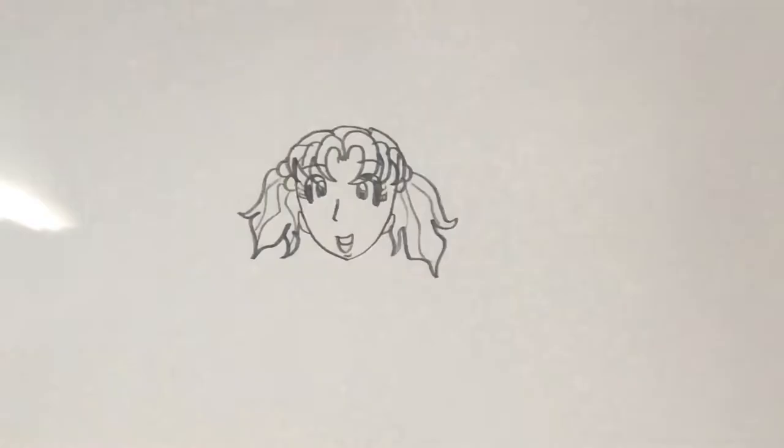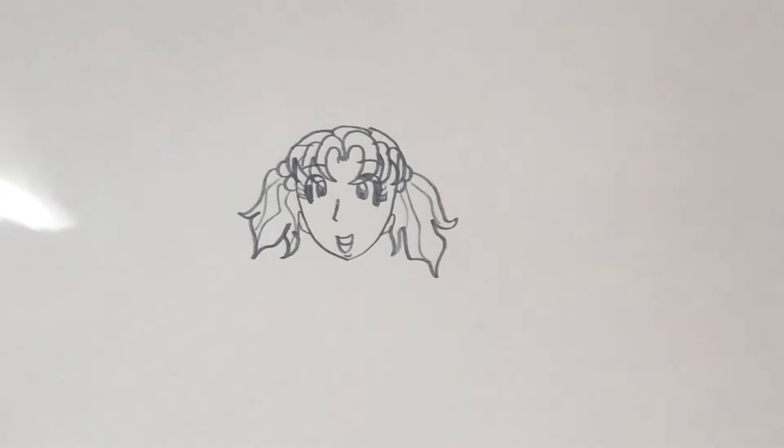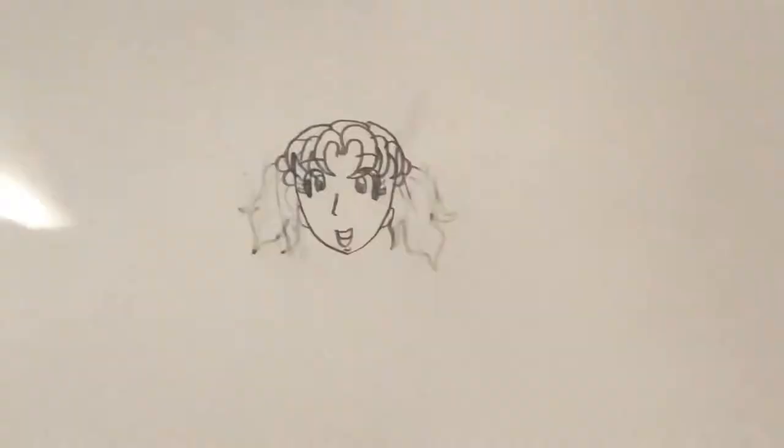Why do those pigtails look so big? Okay, let me fix that. Much better.